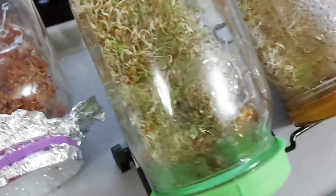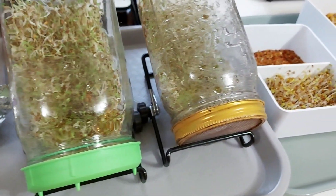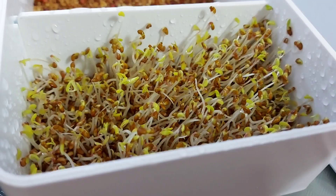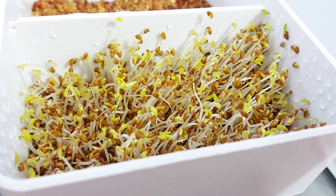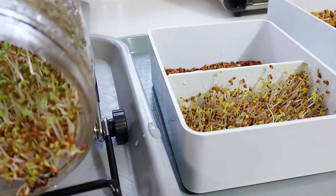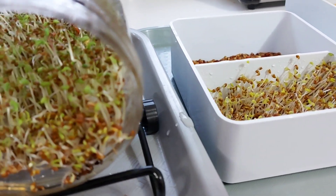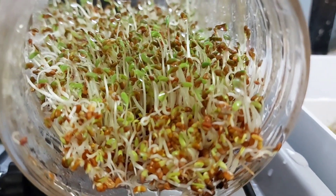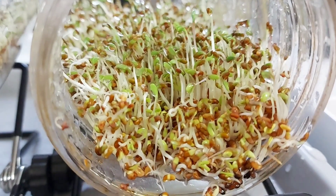One thing noticeable is that microgreens growing in opaque containers where light doesn't shine directly look more yellow-green compared to microgreens growing in jars, where leaves are a darker green in color. When the sprouts are about an inch or two long, they are ready to harvest and you can eat them. The longer they are, the stronger the flavor.